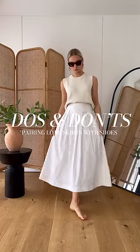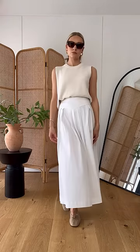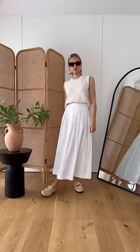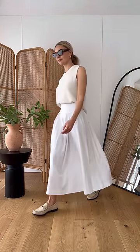Do's and don'ts of pairing longer skirts with shoes. Let's start with the A-line midi. Ballet flats are okay and work fine with this outfit, but they're a little too delicate with this feminine skirt. Some contrast creates interest, which is why the chunkier loafers work better — they add a little bit of edge against the softness of the wider skirt.